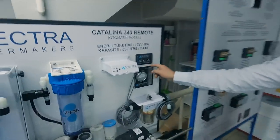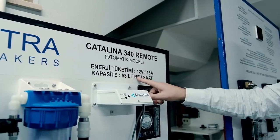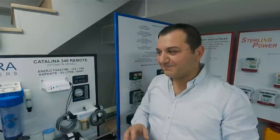There are manual ones, and Spectra have a new line — the remote manual — where you can remotely start, stop, and make a fresh water flush. The capacity on this remote model is 53 litres per hour, with a consumption of just 18 amps. The dealer explained they have simple questions for recommending the right water maker: how many people on board, what energy can you reserve for making water, and what tank capacity do you have. Answer those questions right and you can easily get the right model.